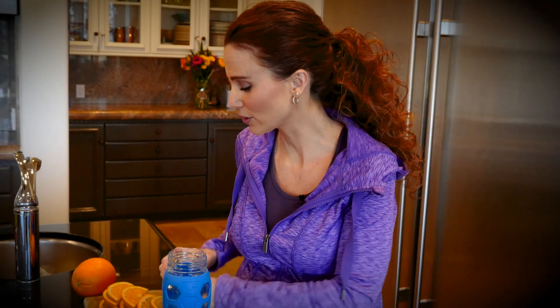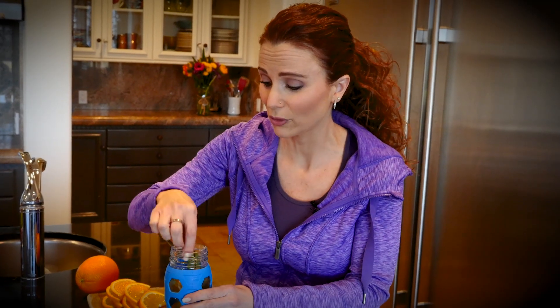Slice up an orange. Just grab a couple of slices and throw those right in there. If you happen to have some mint growing in your backyard, grab a sprig, or you can buy it in the produce section. Throw that in there too. But hey, even if it's just orange, that's great. Close it up and you are good to go for the day.